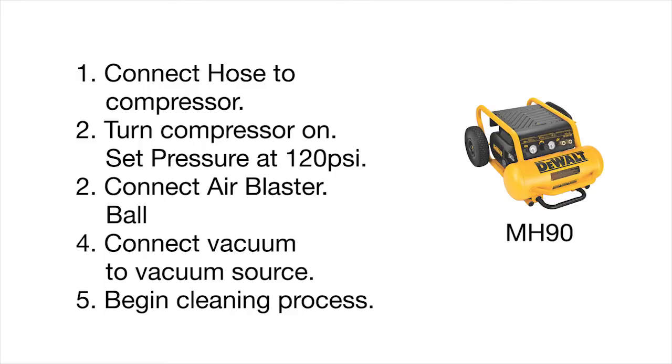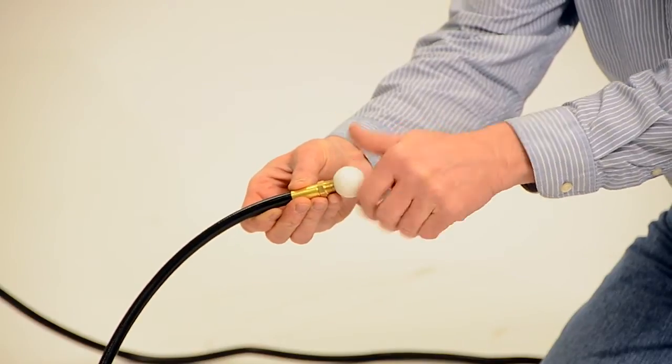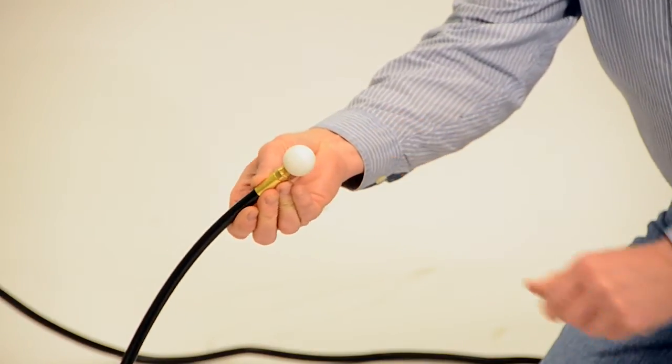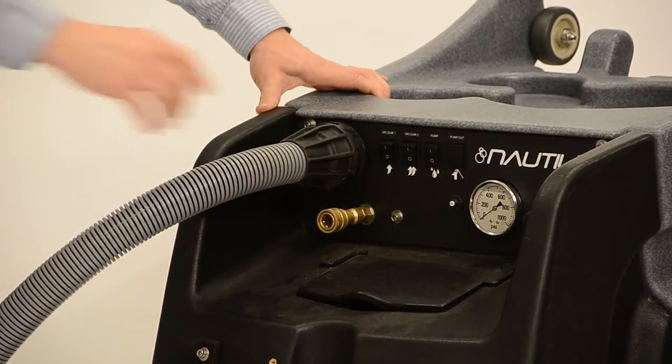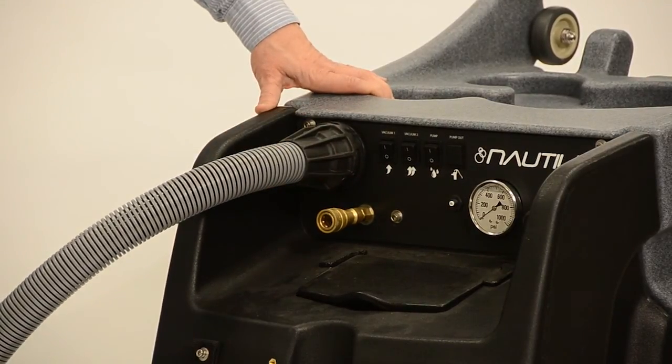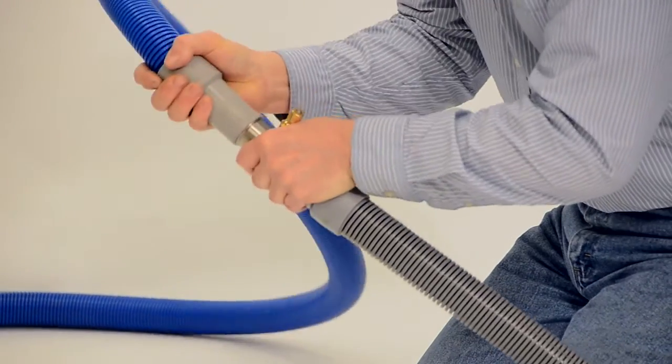We recommend that you use the DeWalt compressor part number MH90 or something with equivalent or better specs. Connect the air blaster ball to your cleaning air hose. Connect your vacuum hose to your vacuum source, either a truck mount or portable extractor. Attach a dry vac dust downer to wet down incoming dust.